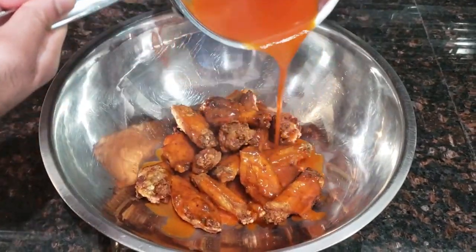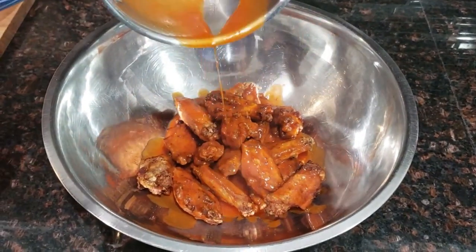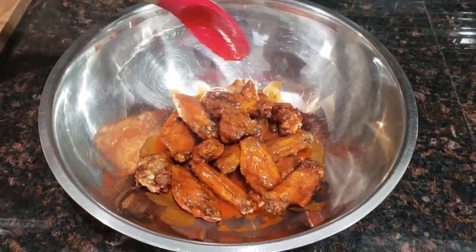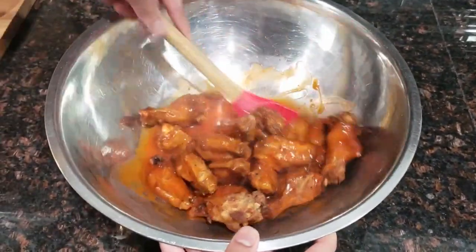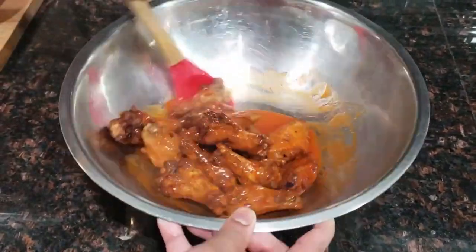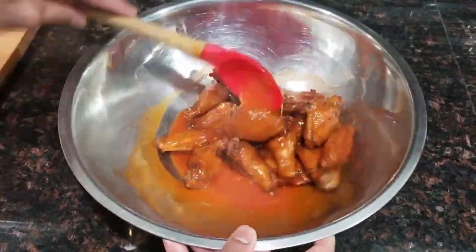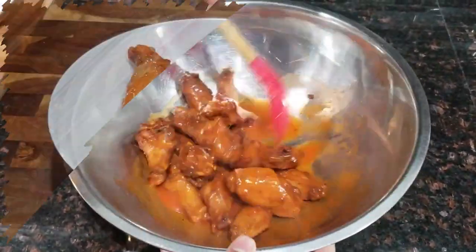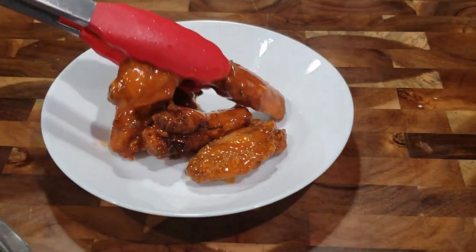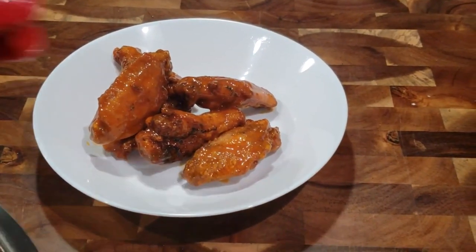Once your chicken wings are done frying, put them into a big bowl — if you have a bowl with a cover that's even better. Pour your buffalo sauce all over the chicken wings; you can make them as saucy or not as saucy as you want. Toss them up really well until everything is coated. I love my wings very saucy, but if you want them dry you can serve the sauce on the side for dipping. Once tossed, go ahead and serve them while still warm so they're a little crispy and nice and saucy — trust me, your family is going to enjoy this.